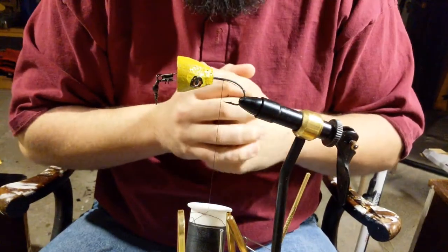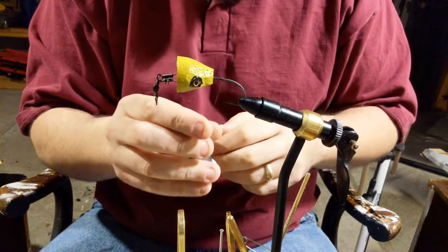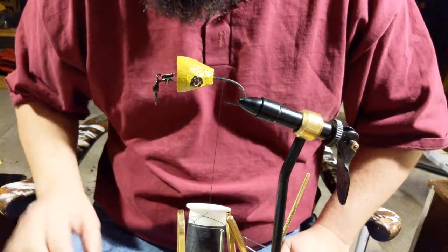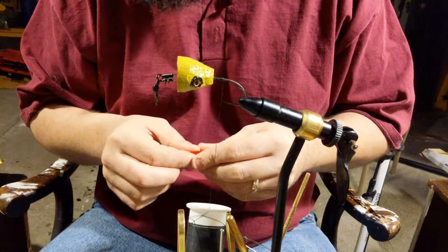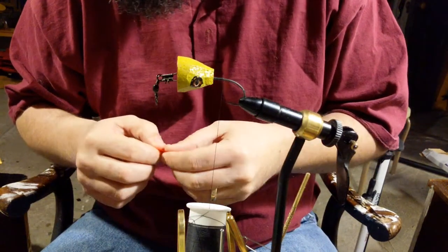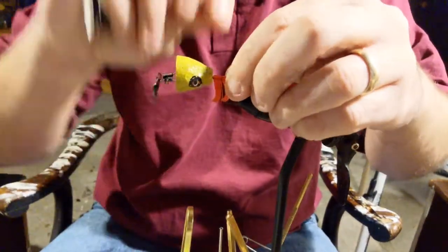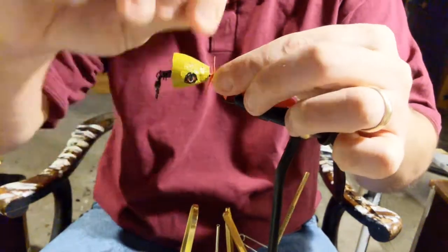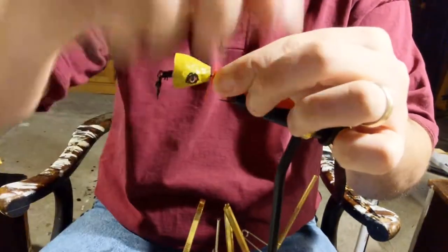All right, hey everybody, Ben here. Got another wine cork topwater popper this morning. You can find the pictures for this finished product on my Instagram bhi.flies. I'm going to do this one in a similar fashion to the last fly, but I think we're going to add some metallic flash in there.